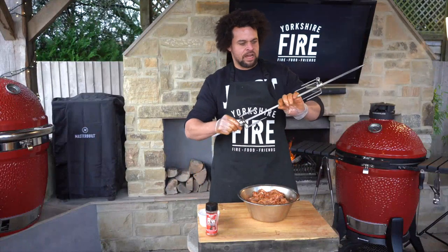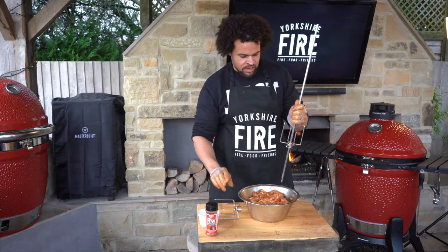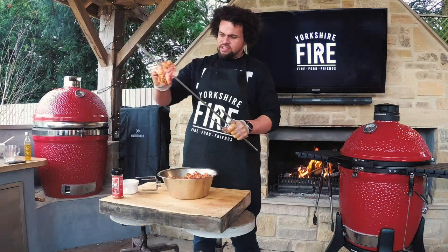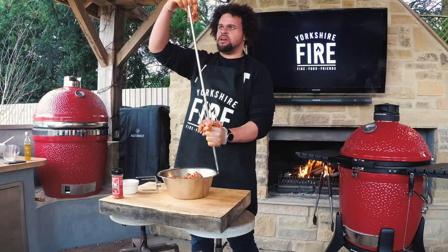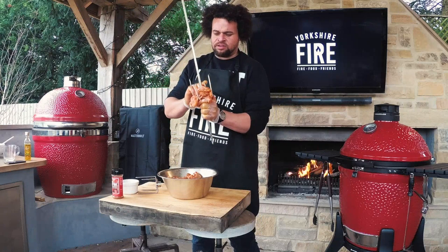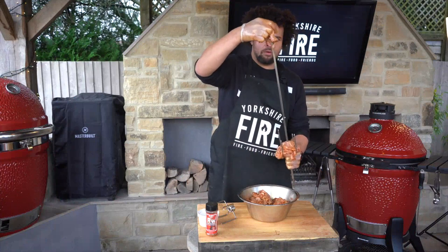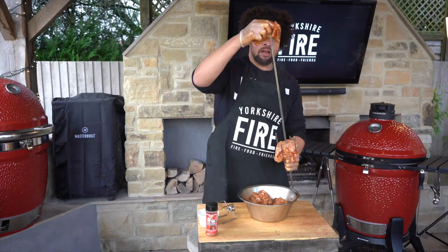So now we've got this — this is the rotisserie stick. Just take off one end, and then working upright, I'm going to skewer one by one these fillets in the middle. I tend to criss-cross them because they've got an oblong shape, so you go one one way and backwards and forwards all the way until you've fully loaded the rotisserie.